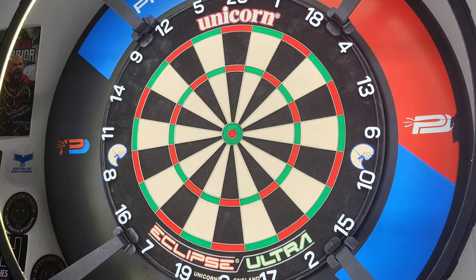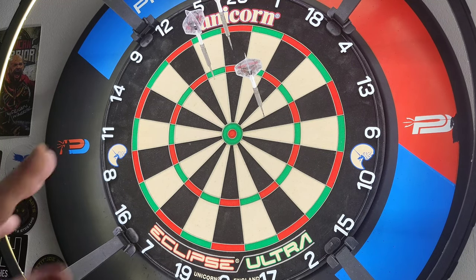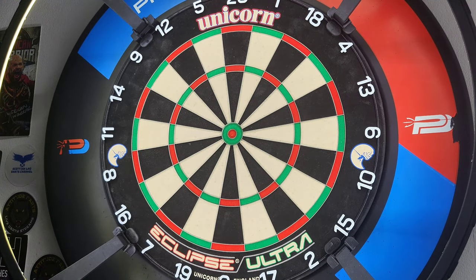Ladies and gentlemen, as you can see I've got the Unicorn Eclipse Ultra on the wall. Let's have a couple of visits at it and we'll see how it sounds, how it looks, how it feels with the darts hitting it. First impression — it's very, very quiet, which I like. The pressure's on when you get a new board up to try and get the triple 20s — I feel like you're trying too hard to get it. I'm really liking how this sounds when the darts hit it. Some of the holes are already pretty much starting to heal up instantaneously, which I like.